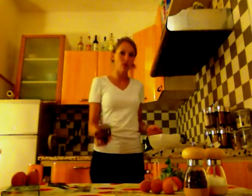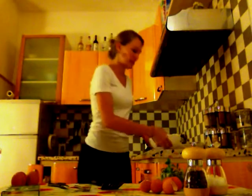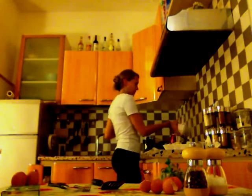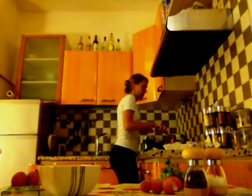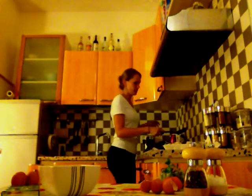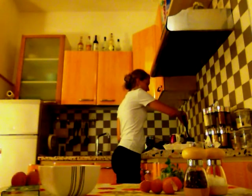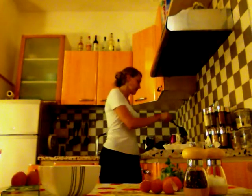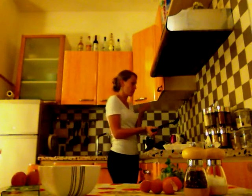For cooking an omelette, you need to have the heat very high because it needs to be cooked very quickly. Normally it shouldn't take more than two minutes to cook it. Some people like it when it's all cooked, other people like it a bit runny on the inside — so it's as you prefer.